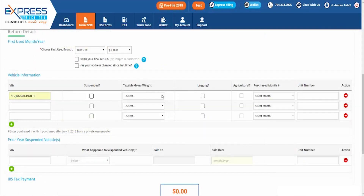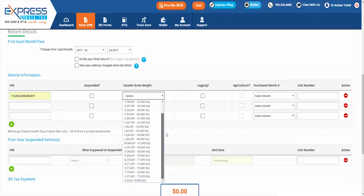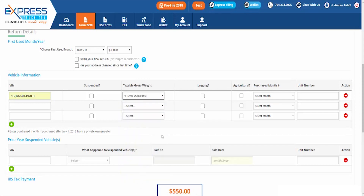Don't worry about figuring out how much your heavy vehicle use tax is, because we will automatically calculate the correct amount for you. Then we will present you with a summary of the information you've entered and even perform an audit check to check any basic errors.